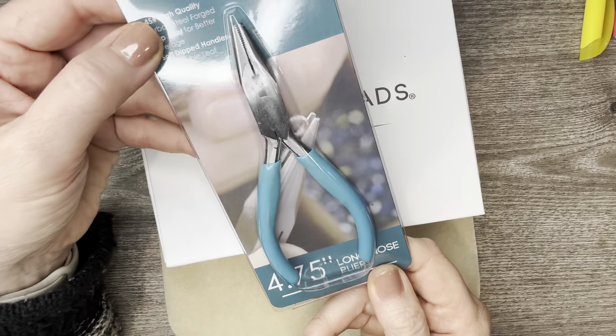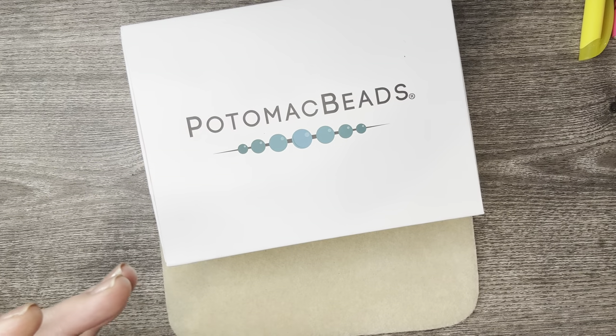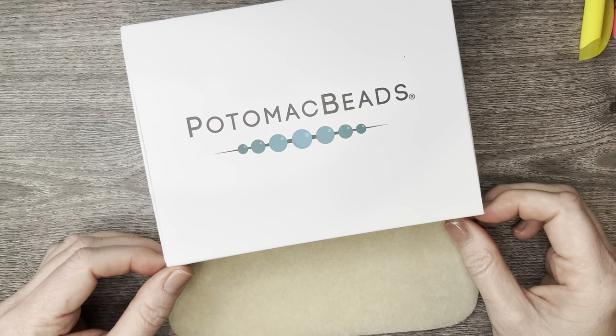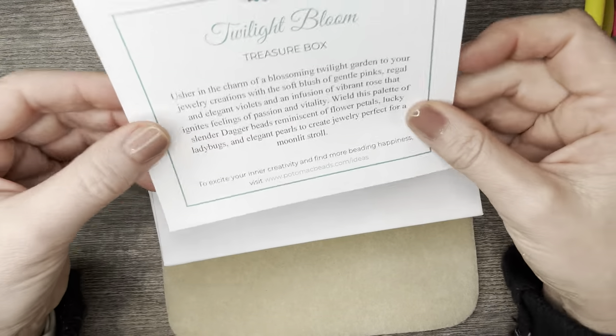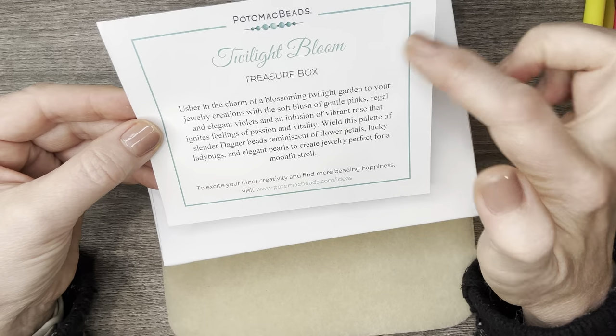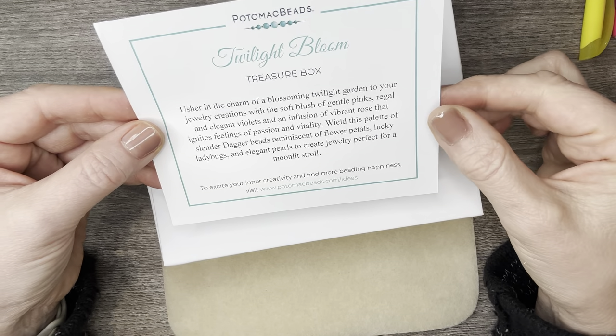Especially if you're new to beading and might not have all the tools — here we have some long nose pliers. Thank you Potomac Beads for always throwing in something special for your subscribers. When you open up the box you have a card inside, and the card gives you the theme.